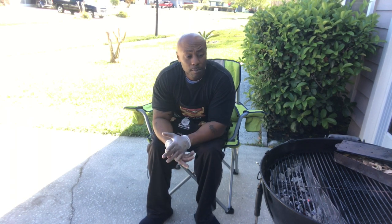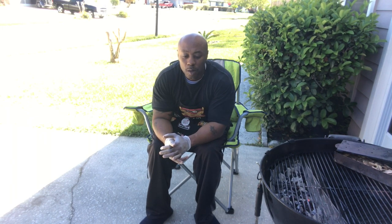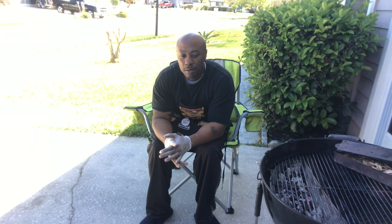Ham steak is great for breakfast — goes good with eggs and grits as a replacement for sausage and bacon. And if you're cooking for a lot of people, you can get ham steaks at great prices.